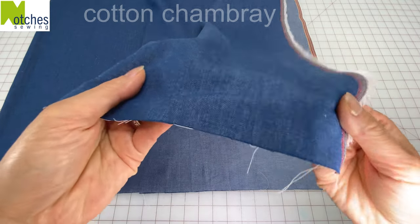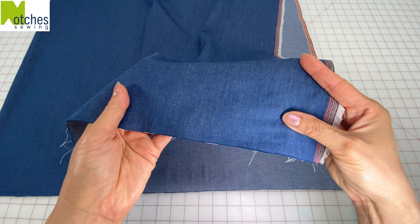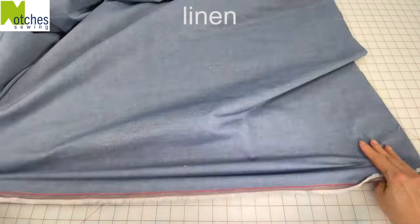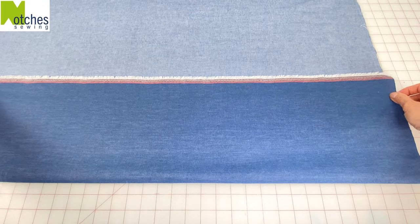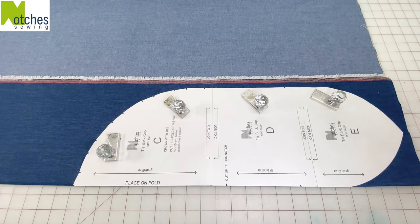I'm using a cotton chambray fabric for this project as it's soft and lightweight. You can also use other cottons, cotton blends or linen. Fold the fabric along the lengthwise grain and then place the pattern on the fold as marked and then cut out.